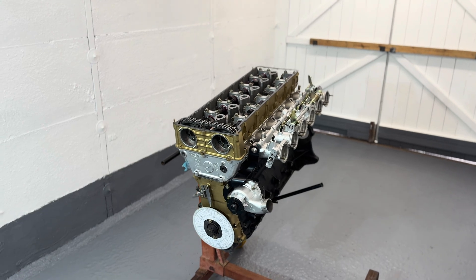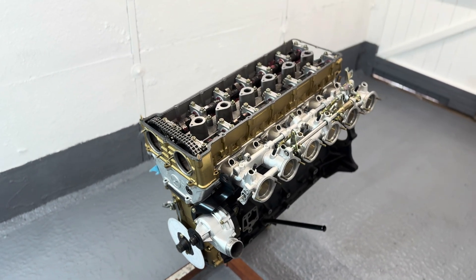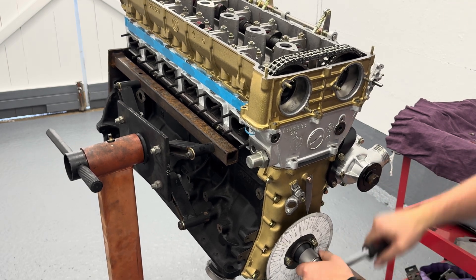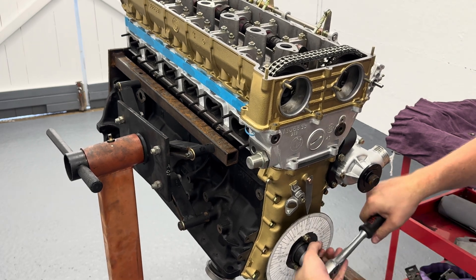Here we have all the sprockets and timing chains on. Unfortunately I didn't film this, but I will be revisiting it as I still need to remove the lighter springs. Here we have two full rotations of the engine — this is the first time I've done it on any engine, as this is my first ever rebuild. Very happy with that.